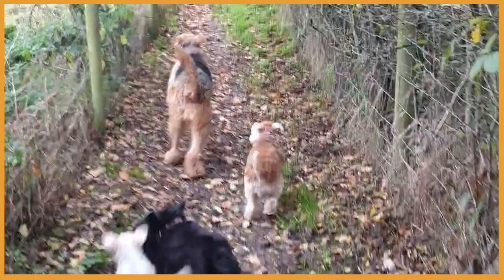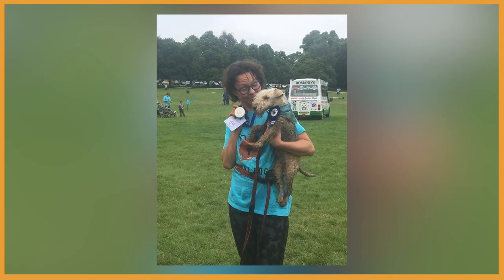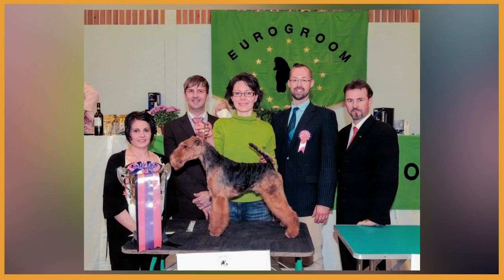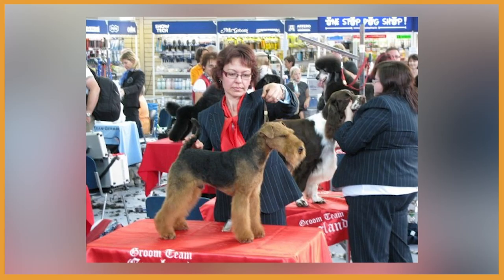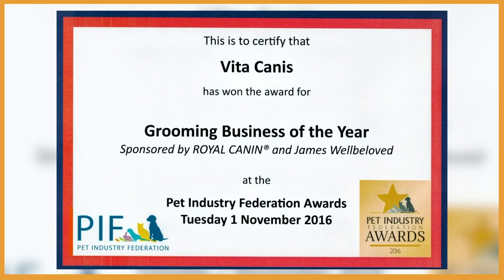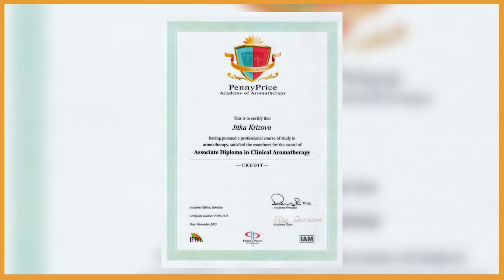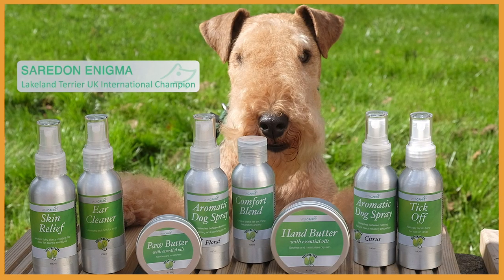Hi, I'm Jitka, happy dog mom to five mischievous terriers. I've always been passionate about dogs and being in the pet industry for over 30 years, including winning international dog grooming competitions, representing England and being placed at the world team championship, and winning Dog Grooming Salon of the Year award. The knowledge I gained over the years plus my diplomas in canine massage and clinical aromatherapy have led me to be the proud founder of Vitacanese Aromatherapy Products for dogs and their owners.